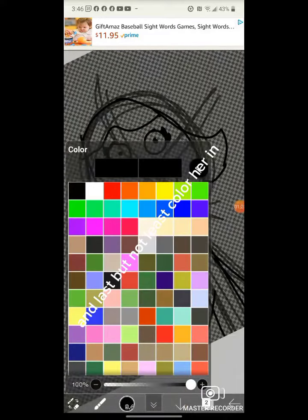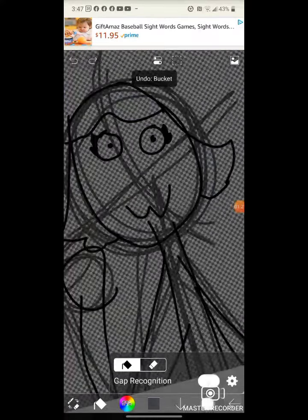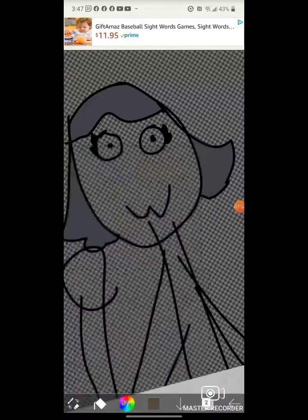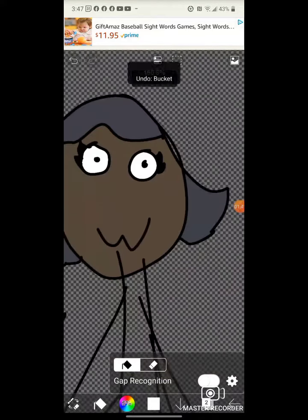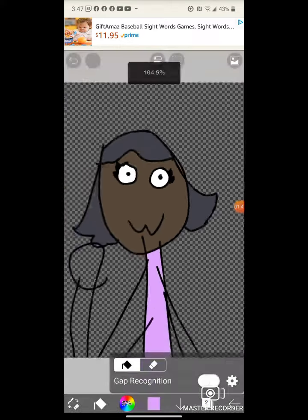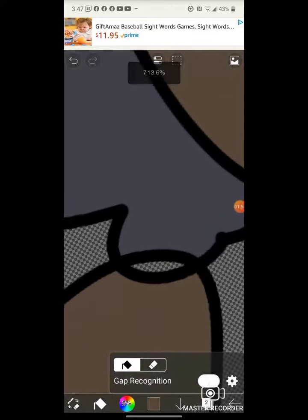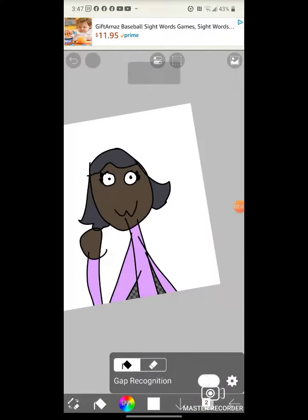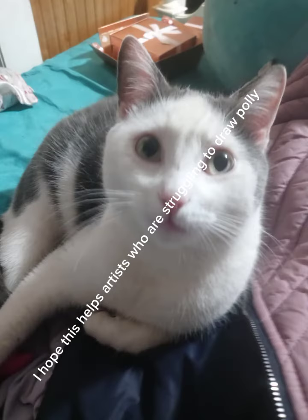And last but not least, color her in. I hope this helps artists who are struggling to draw Polly. Let's do this for everybody. Thank you.